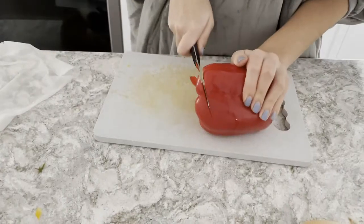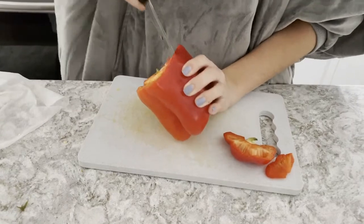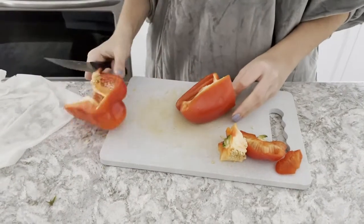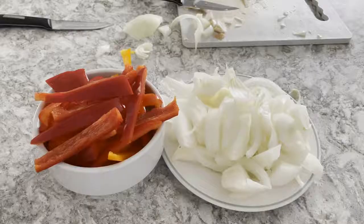Remove the top from the red pepper and cut from the middle. Cut it in half vertically and cut the peppers. Now, peel your onion and cut decently sized pieces. This is what they should look like.